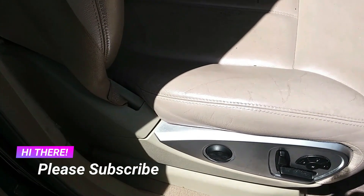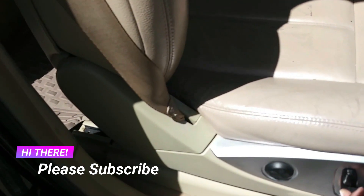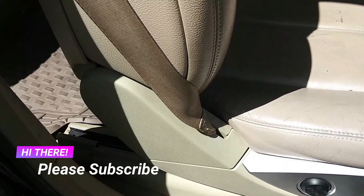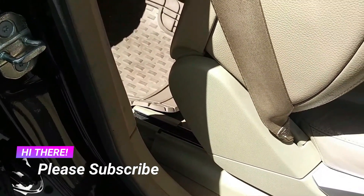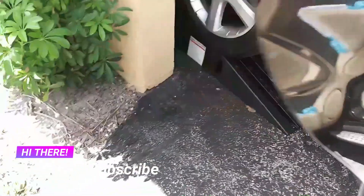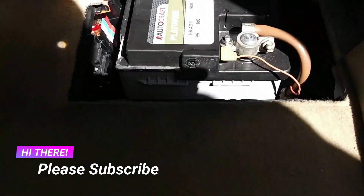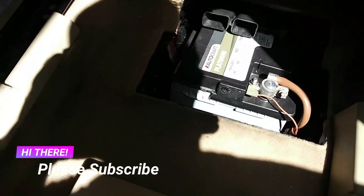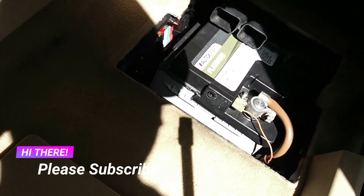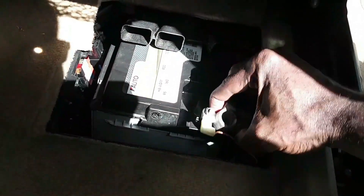First, I'm going to disconnect the battery negative terminal. The battery is located under the passenger front seat. To have access to it, I'm going to move the passenger front seat all the way to the front, then get in the back seat right behind it. From the back door, remove that little plastic cover and here is the battery. You can use either a 3/8 or a 10 millimeter socket to get it loose and disconnect the battery.